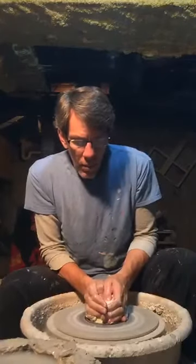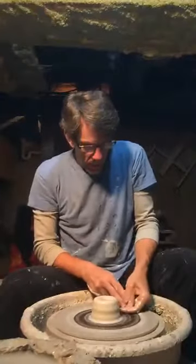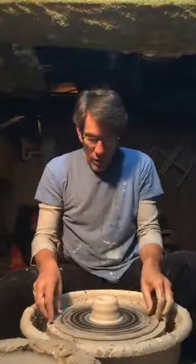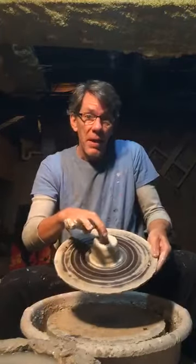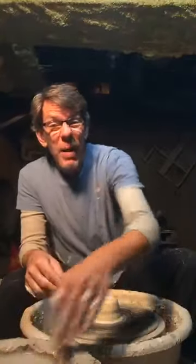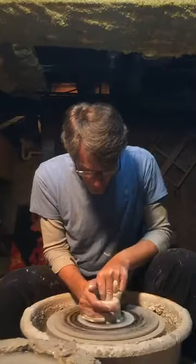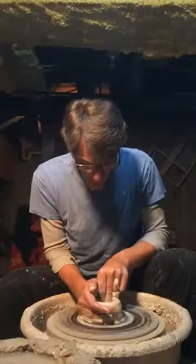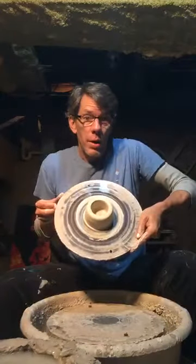Now I need to open a hole in the top. I'm going to use my thumbs. You can see now that I've opened a hole in the top — there's a hole in the middle, in the center. So now I will make the hole bigger. We need to make it wider, bigger. Take the hole and make it bigger. It's now bigger.